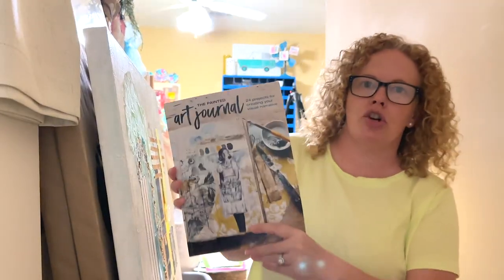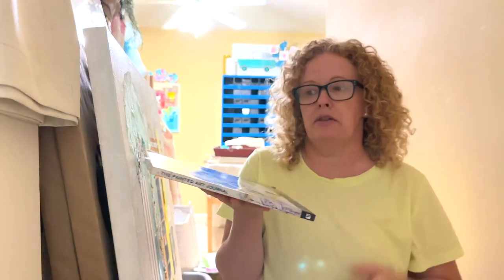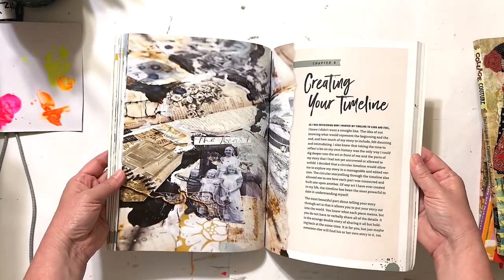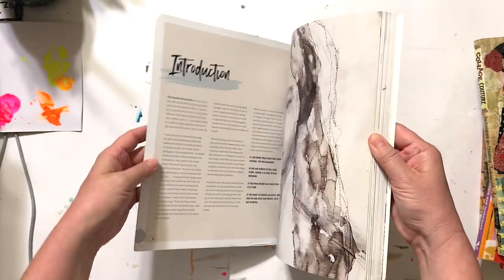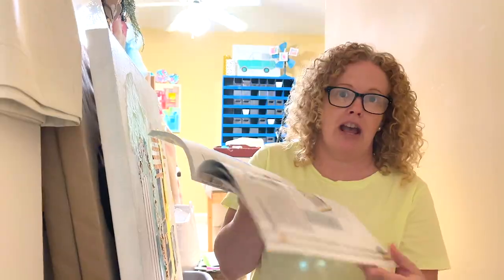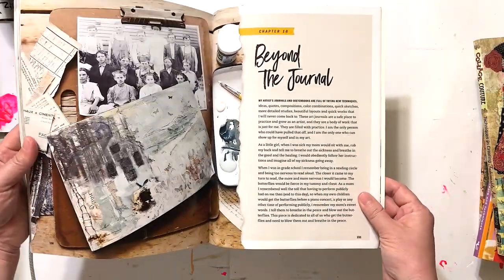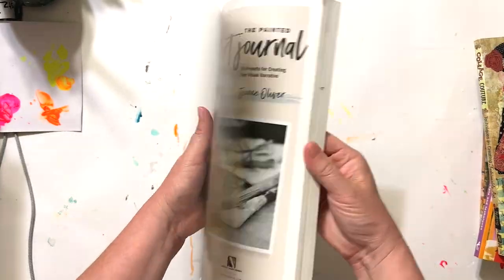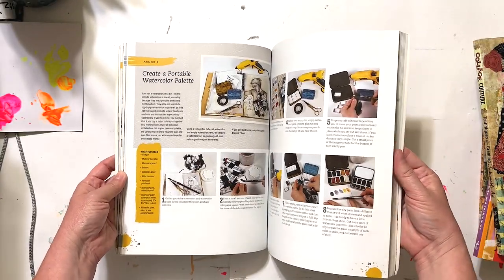The next book is The Painted Art Journal by Janine Oliver. I actually have a video about this book from several videos back — I'll try to link it in the description. Years ago I served on the book launch team when this book was released and even created a journal using the guidelines she has in here. It's actually a really good book, and the video I did on it has brought in a lot of people to my channel. If there was one book I was going to encourage you to get out of these, it would be this one.